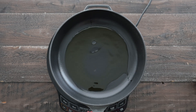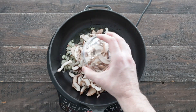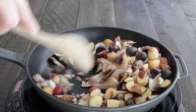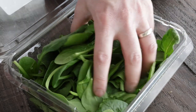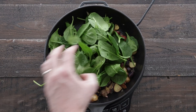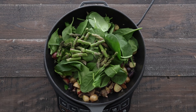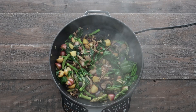Then in a large nonstick or cast iron skillet, we're gonna add in some olive oil, pancetta, sweet onions, some wild mushrooms, then some baby potatoes. We're going to sauté this for just six to eight minutes or until lightly browned. Then we're gonna add in a few handfuls of baby spinach, then some asparagus for a little bit more spring green touch. Cook this just until the spinach is wilted, which is about one to two minutes.